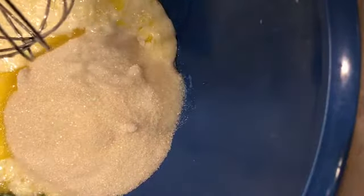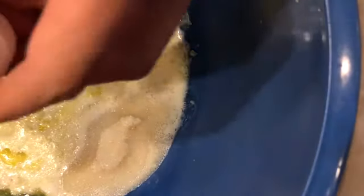For the wet ingredients, melt one stick of butter, add 3/4 cup of milk and 1 cup of sugar. Mix it a little bit, then add 2 eggs.